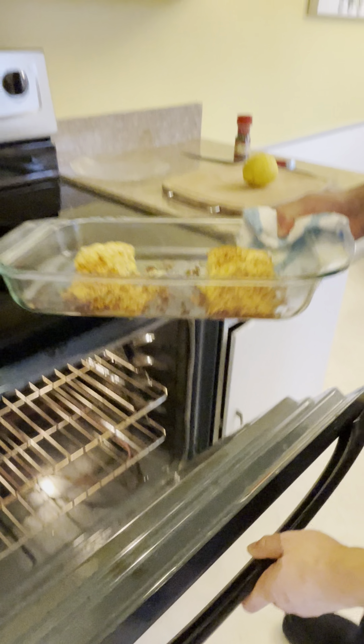Nice and golden. Now we're going to get this out. I'm going to garnish and plate this up for you guys. Let's get this there. I'm going to put this on the plate first because I want to cut it up. I want you guys to see the moisture and how good it is.